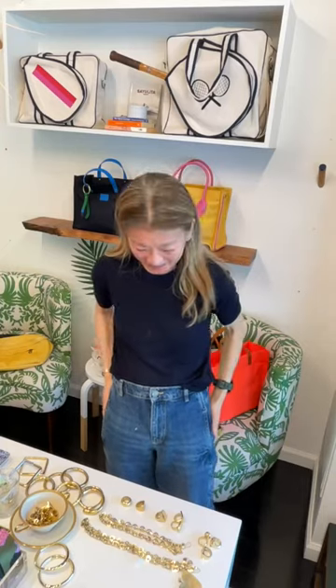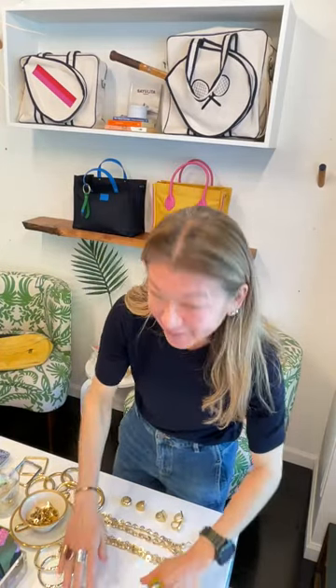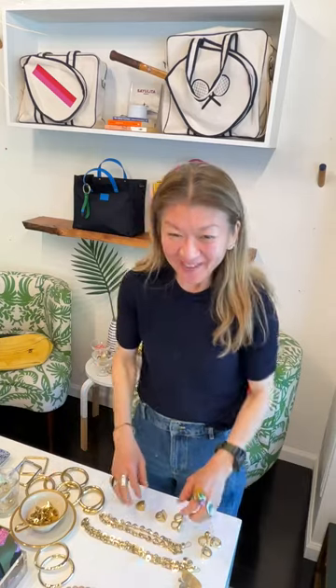We're live and we're going to do some jewelry stacking. I'm so excited — happy Friday everybody!